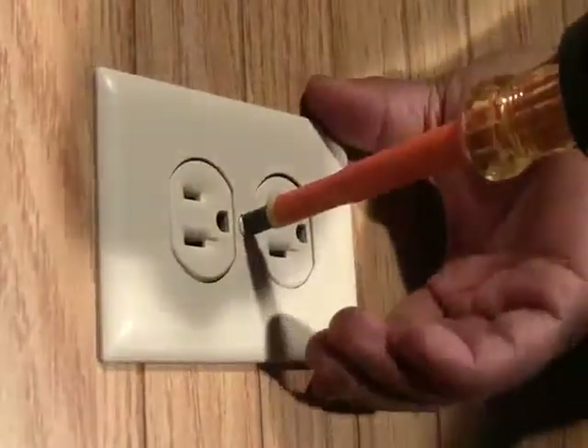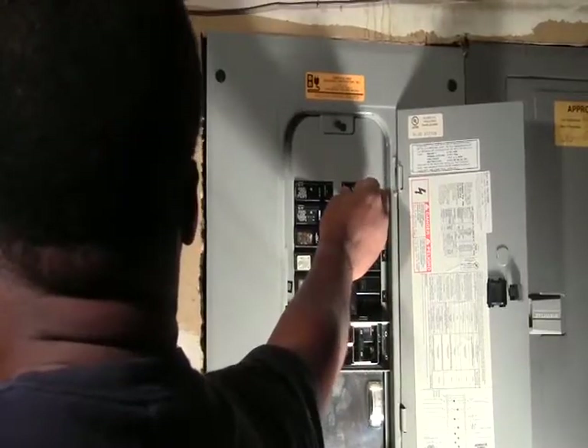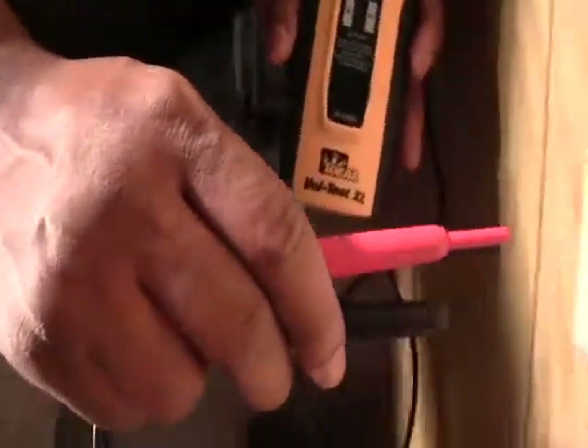Then, screw the cover plate back onto the outlet wall. Then, turn the power back on. Finally, use the volt tester to make sure that the power has been restored.